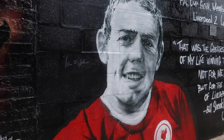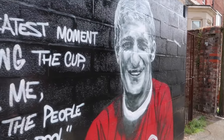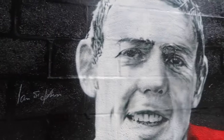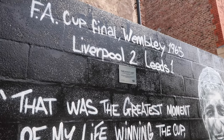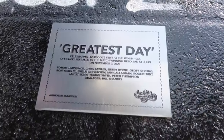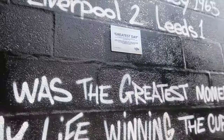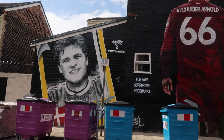We then have Ian St. John and Roger Hunt, which was also painted by Maywalls. The really cool thing is Ian St. John actually managed to come down and sign it. Quite a lot of them are signed — Henderson's is signed, Ian Rush's is signed, and a few more we'll get to later. It's even got its own little plaque, explaining a bit more about the players and the mural. And then turning around opposite that, next to Trent's is a pretty new one.